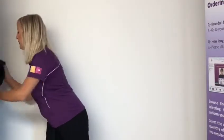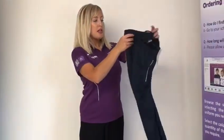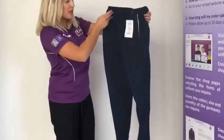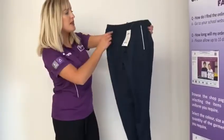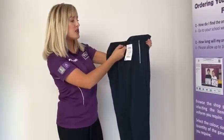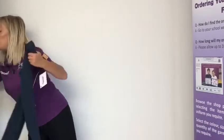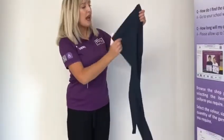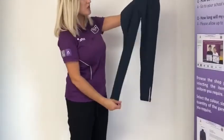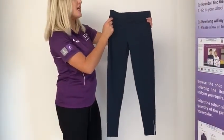There are a couple of optional PE kit items. There is a matching tracksuit bottom — a really nice modern fit that comes down to the ankles and has zips at the bottom. This is available in waist size in inches and also has a drawstring to pull the waist in tighter. Girls also have the option to purchase PE leggings, which match the rest of the uniform, come down to the ankles and are a really nice modern fit. Available in waist size in inches with an elasticated waist.